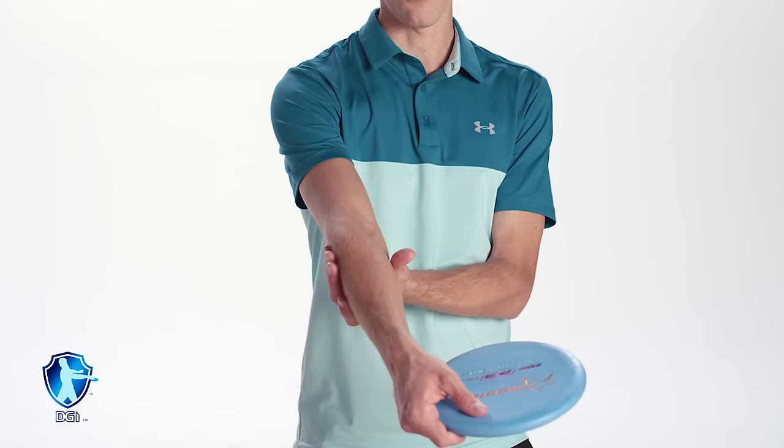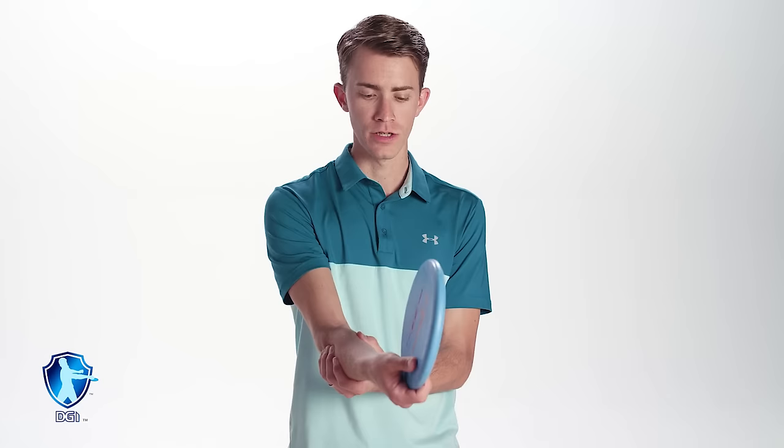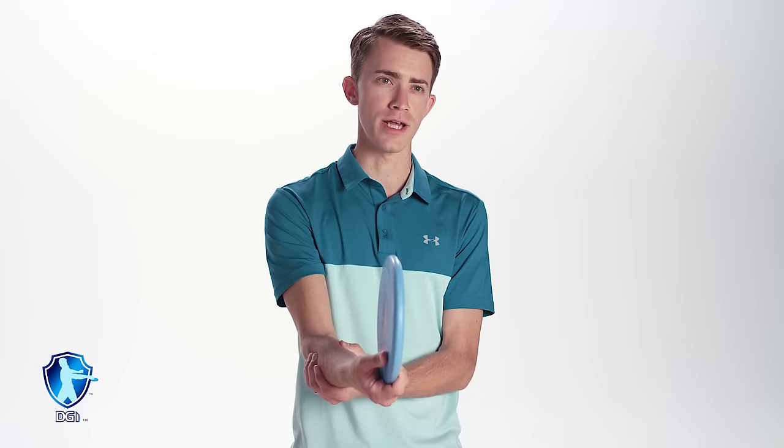With the power grip, you want to make sure when you squeeze the disc, your forearm muscles become engaged — or in other words, you can feel them tighten down on the disc. Something mentally that happens to a lot of people is they start to overthink their grip because there are so many different variations out there. The key thing to remember is that all grips are going to be slightly different.